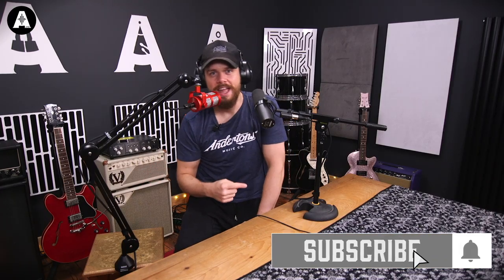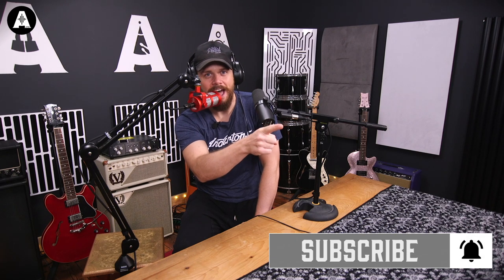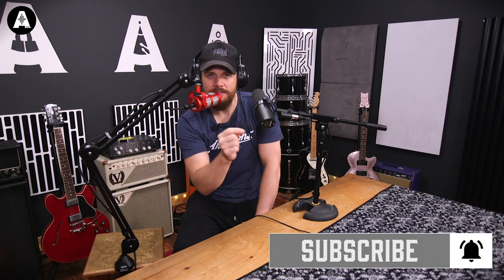Hello and welcome to Andersons TV. My name is Jack Duxbury. In this video we're going to be checking out the differences between the SM7B from Shure and the Podcast Pro from Sontronics. Let's get into the video.